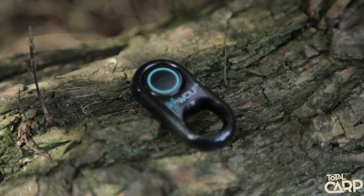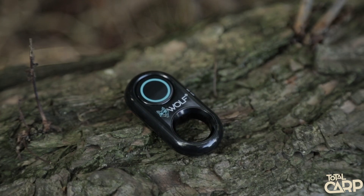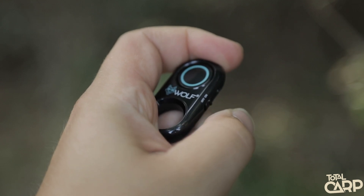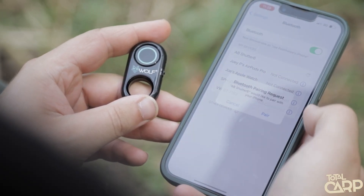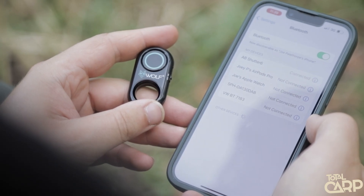There's nothing worse than not being able to get the perfect cast shot when fishing on your own, but with the Wolf Snaps Bluetooth remote shutter it's now nice and simple. I really like how simple it is to set up — you've got a little switch on the side of the device, turn it on, go into your Bluetooth settings, and there we go, already connected and ready to go. That must have taken me about 30 seconds to connect.